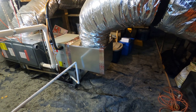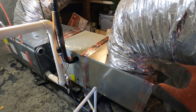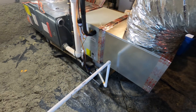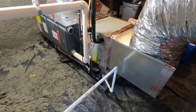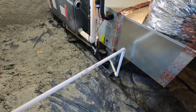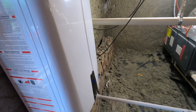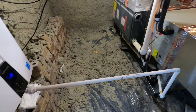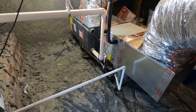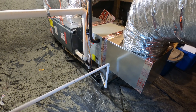Here is the final product: got the new coil in, the new plenum box attached to the existing flex line. All the drain line connected, refrigerant lines — everything's done. There's a drain coming off this tankless water heater they had, so not ideal but it is what it is. Now I can work my way out to the outdoor unit and get this thing fired up.